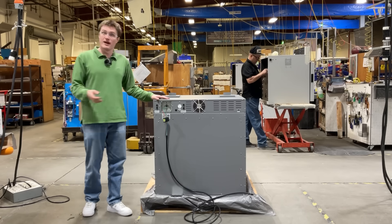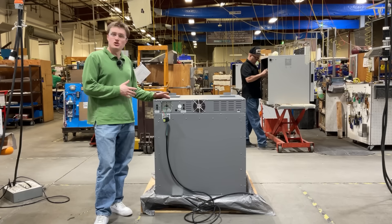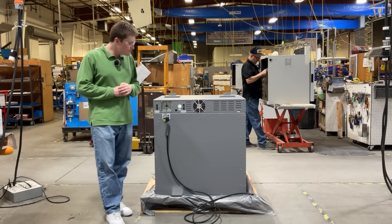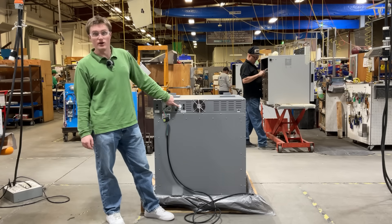Located on the rear of your unit, you will find the main electrical inlet. Each unit must be hardwired to a properly grounded electrical connection. Next to this, you will find a convenience outlet.